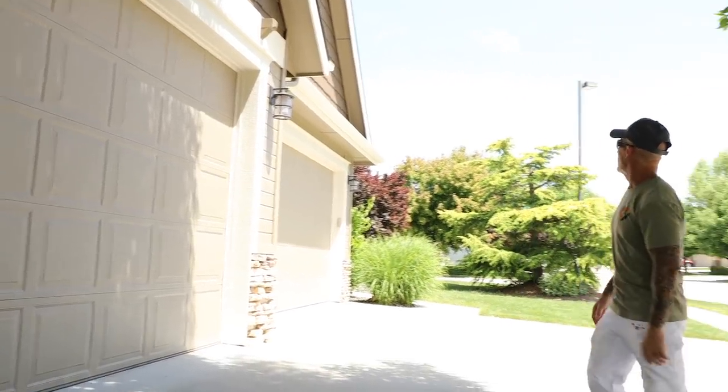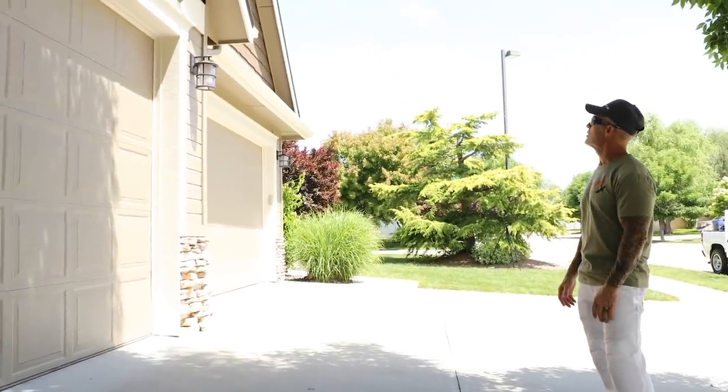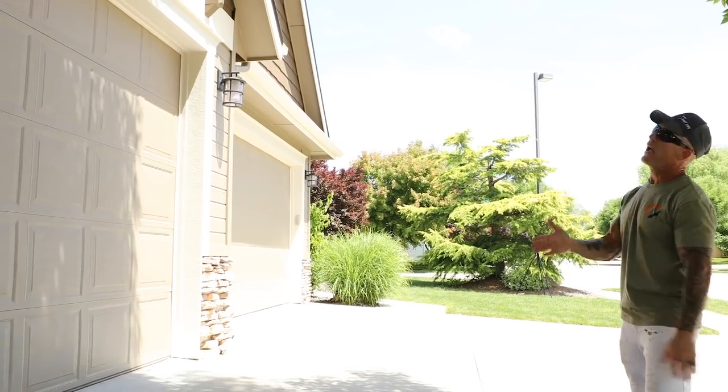The house is all done and complete. Stay tuned — I've got some really cool drone footage coming up so you can get an idea of how big this house was and what it actually took to paint it.